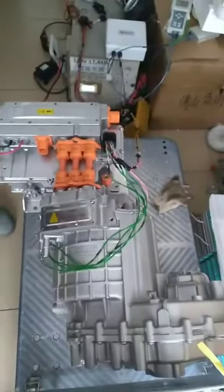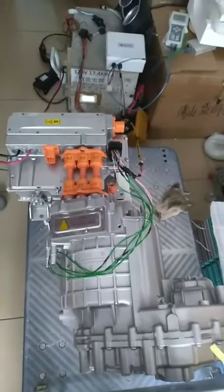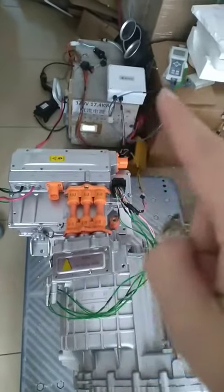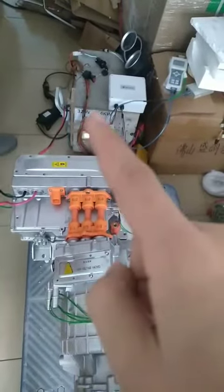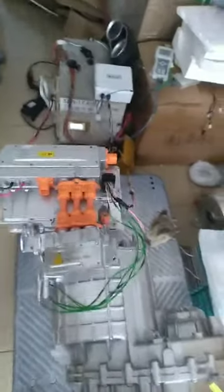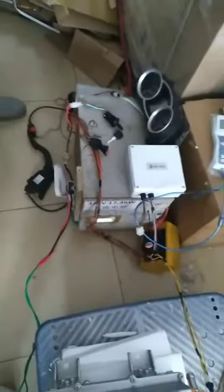First of all, finish all the connections between the motor, controller, power supply, VCU, the k-switch, store switch, paddle, and dashboard. Then we turn on the k-switch.